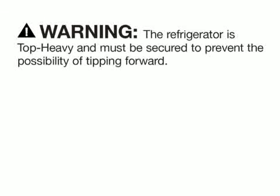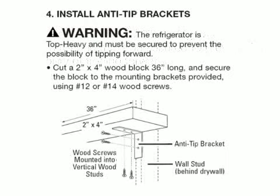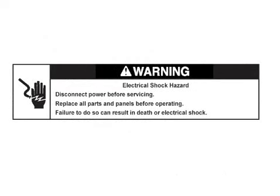Warning: if the unit has not been installed correctly with anti-tip prevention, there is a possibility of tipping over. Information is included in the owner's manual on installation requirements. Warning: disconnect supply voltage before removing or replacing any electrical components.